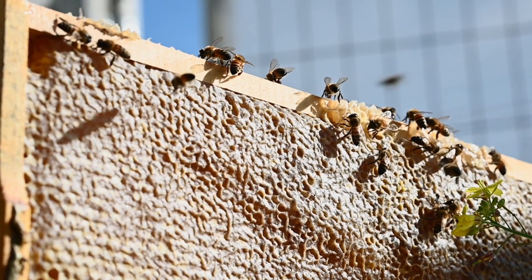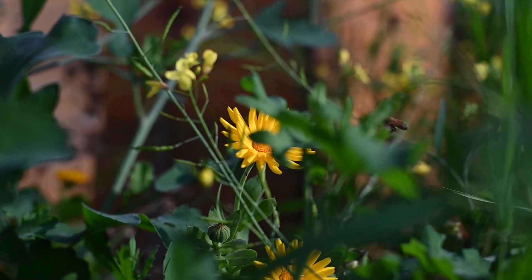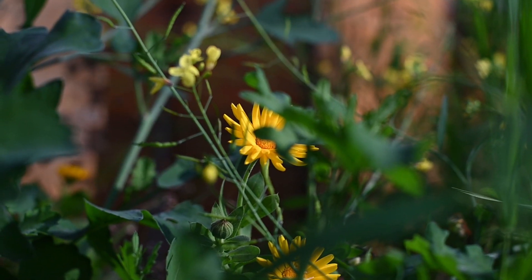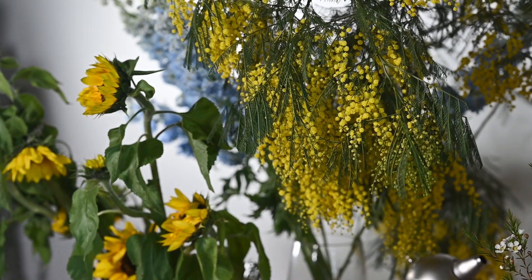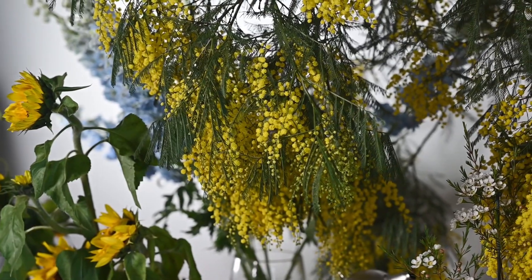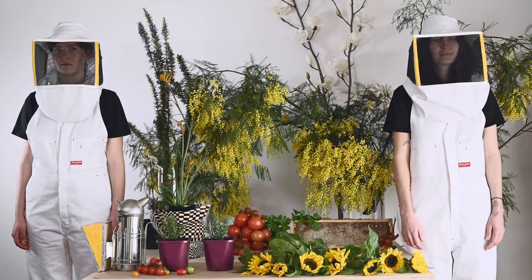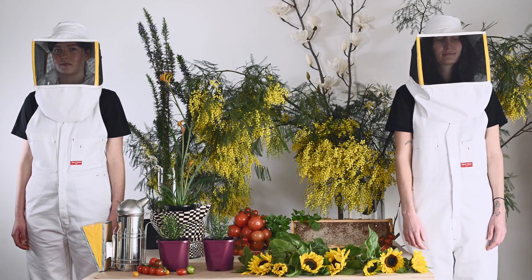Buzz pollinators who help us with our tomatoes, honeybees who help us with sunflowers, all sorts of pollinators who feed off rosemary, and finally we'd like to talk about the native plants and insects that live in the landscape where you live and how important it is to help these pollinators in this age.